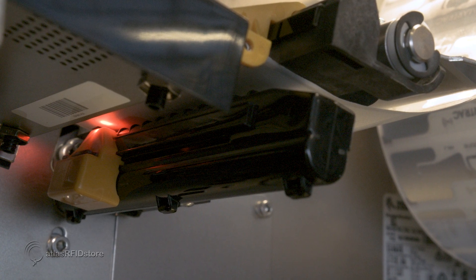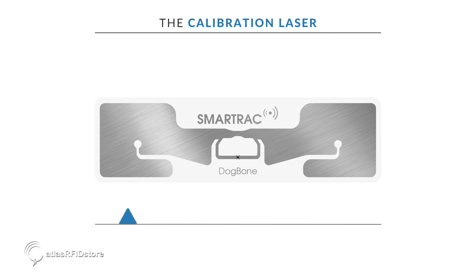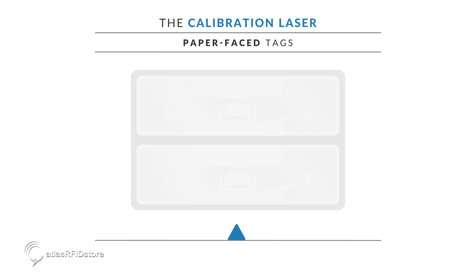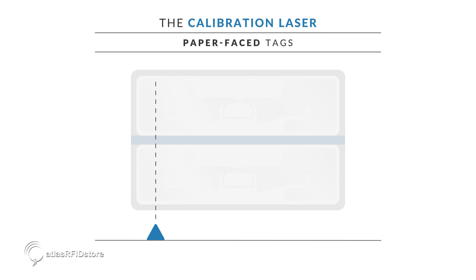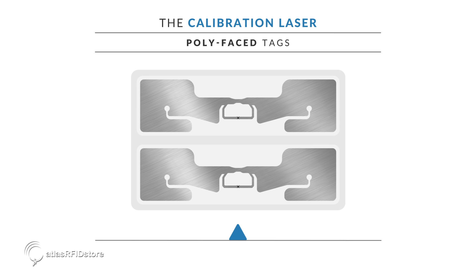Before we close the printer head and perform a printer calibration, we will need to position the calibration laser. Typically, the laser will need to be positioned so that it lines up with the part of the tag's inlay that has the widest surface area. This will differ from tag to tag. For paper face tags, the laser can typically be placed anywhere on the left side of the tag — the laser will be able to tell the difference between the tag itself and the gap in between the tags. For poly face tags, where the inlay of the tags can be seen, the laser will need to line up with the widest part of the inlay, so that it can tell the difference between the inlay and the gap in between each inlay.